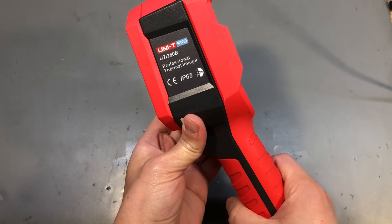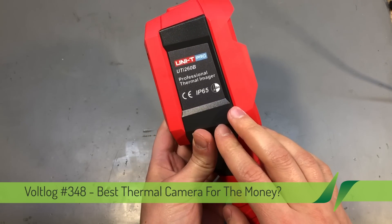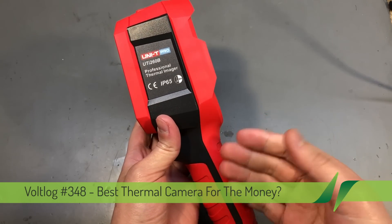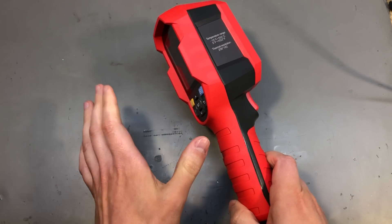Welcome to a new vlog. In this video we're going to be taking a look at the Unity UTI 260B Professional Thermal Camera. As you may know, I used to own a FLIR One iOS thermal camera that I was using with my phone.